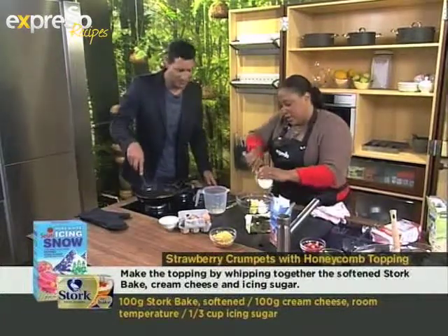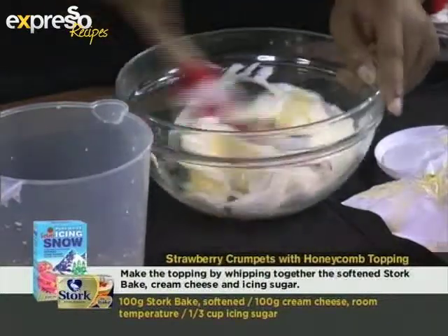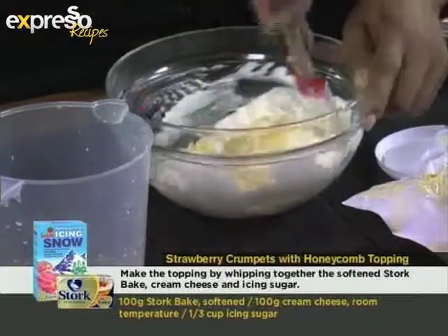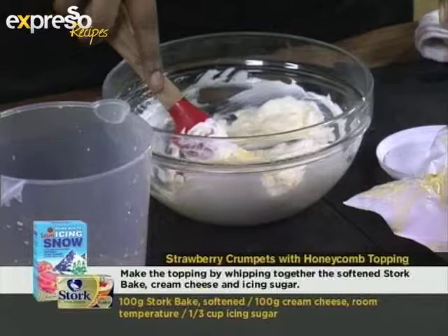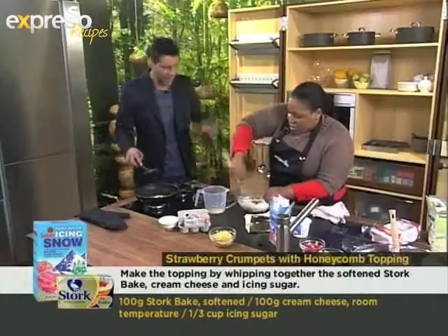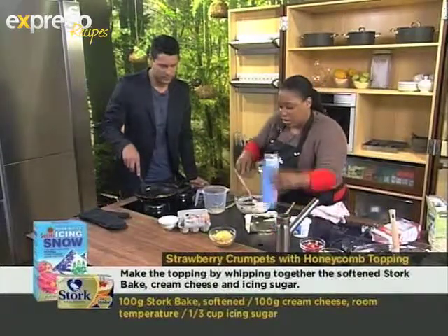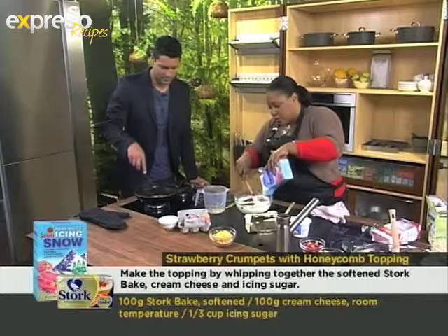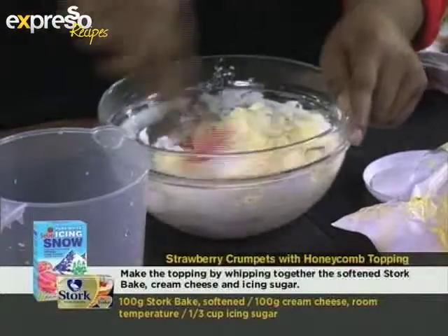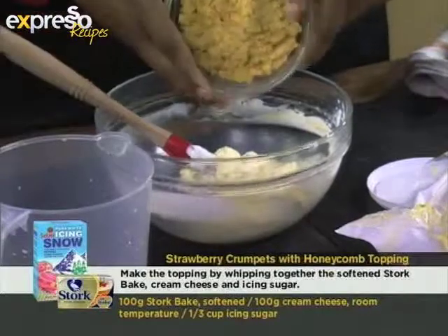So to the Stork Bake I'm adding some cream cheese — or low-fat cottage cheese, you could use either. This is the beginning of our frosting, so you want to mix this until it's nice and creamy. The great thing about Stork Bake at room temperature is it mixes in so easily — rather take it out of the fridge for a little while. Then a bit of icing sugar, and in we go with our delicious honeycomb.